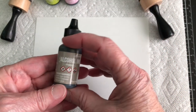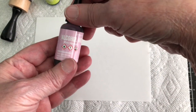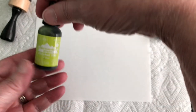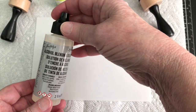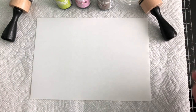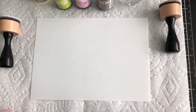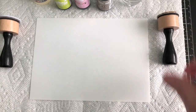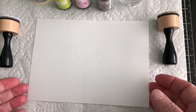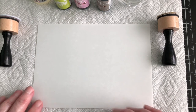To get started, I picked out three different alcohol inks: one is Pebble, another is Pink Sherbet, and then the other one is Citrus. I'm also going to be using the alcohol blending solution and 91% alcohol, and I pulled out my two blending tools. This is Yupo paper — transparent, but it just happened to be the right size, so that's why I'm using it.